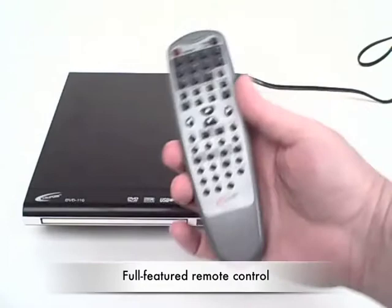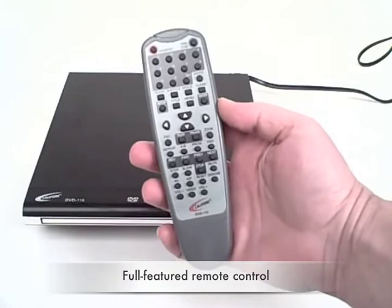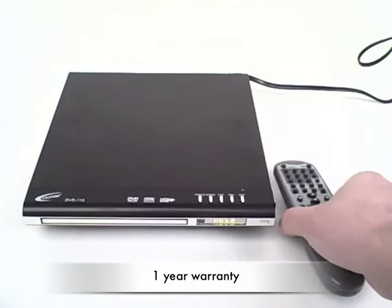It comes with a full-featured remote control. You can select DVD or USB, for instance, and access a whole host of other programming features.